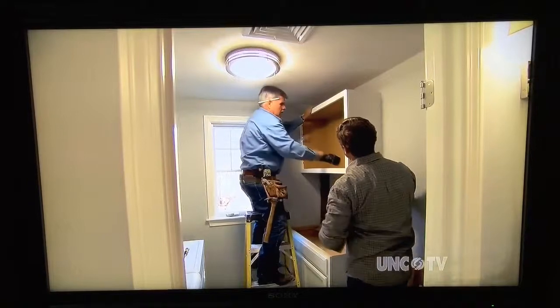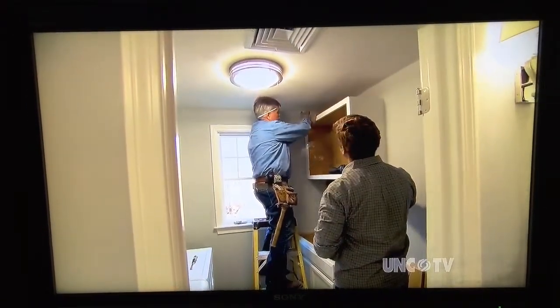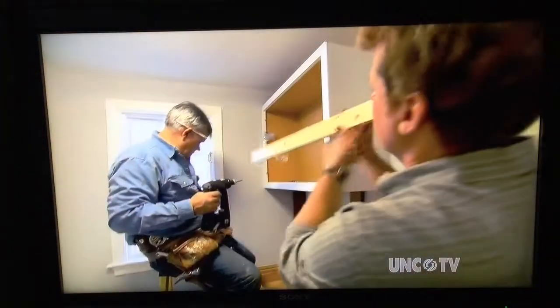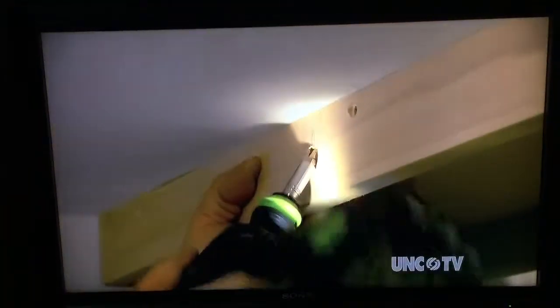Beautiful. Alright, now I want just to attach a filler strip right to the top because we're going to close this in with a soffit. So this is just blocking, telling me the holes just to rip — just to nail it and hold it up to the ceiling.